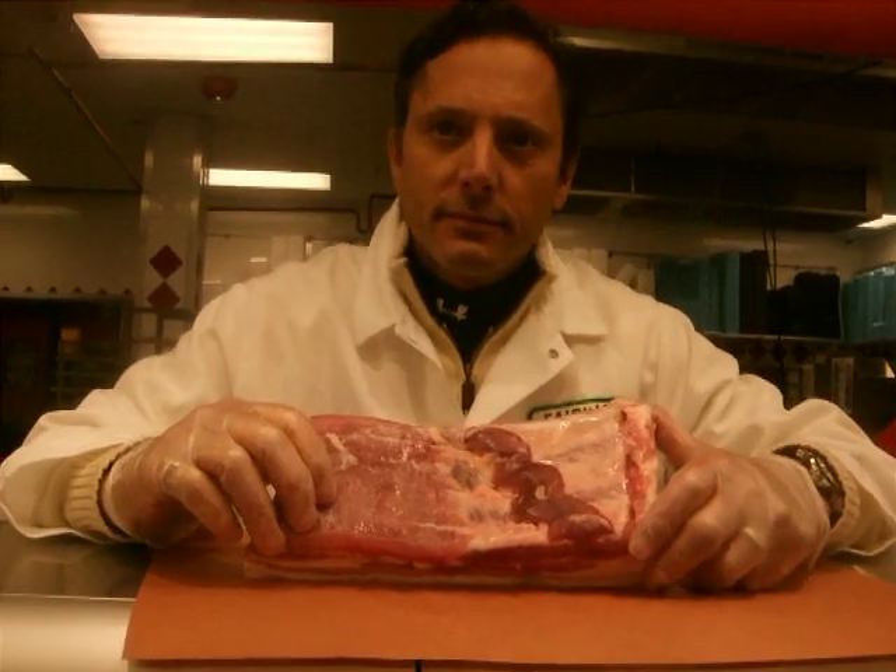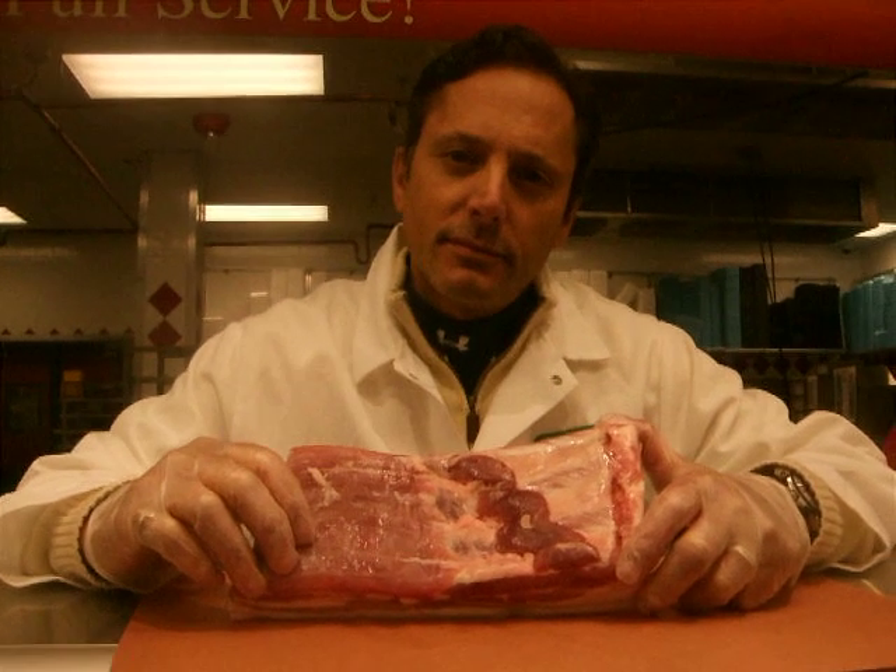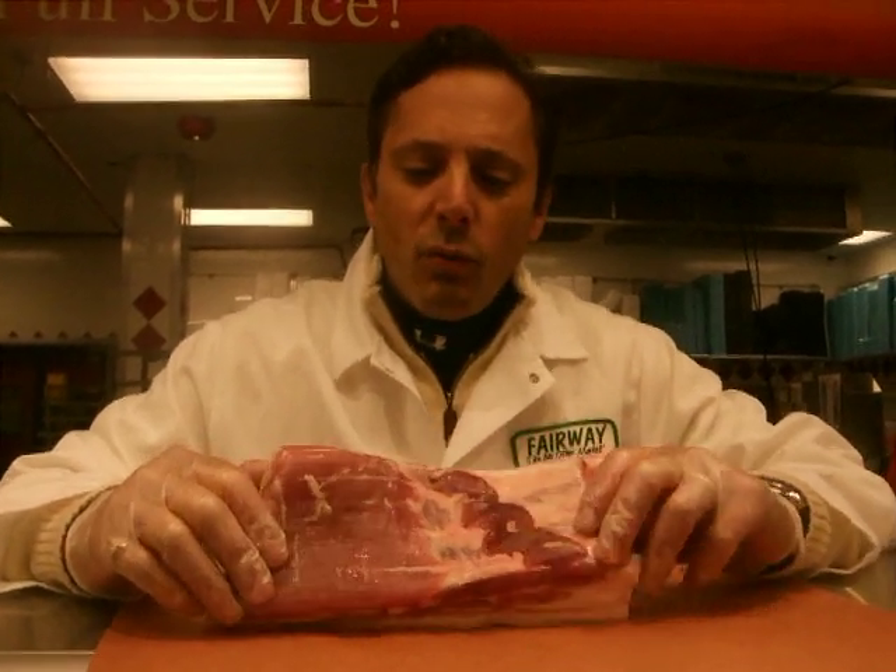Okay, Ray, I want to kind of — I have a smoker in my house, and I want to make my own bacon. What is this that you have for me?